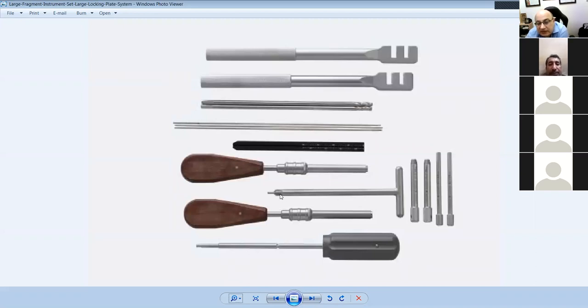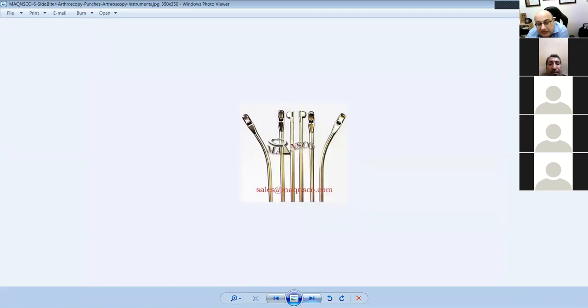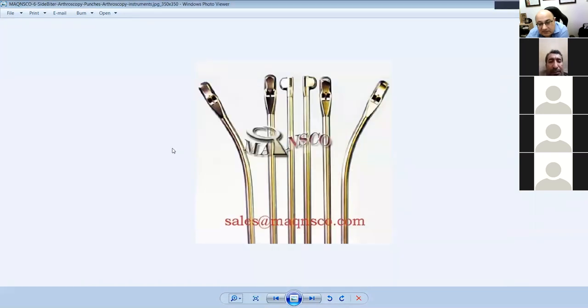This is a countersink — getting there now! These are meniscal punches — cutting to the left, cutting to the right, straight small, straight large, and cigar punches that cut at 90 degrees to the right and left. You always use the cigar punch from the opposite side — if cutting the right meniscus you use the left one upside down, so the narrow bit goes under the meniscus when you cut.